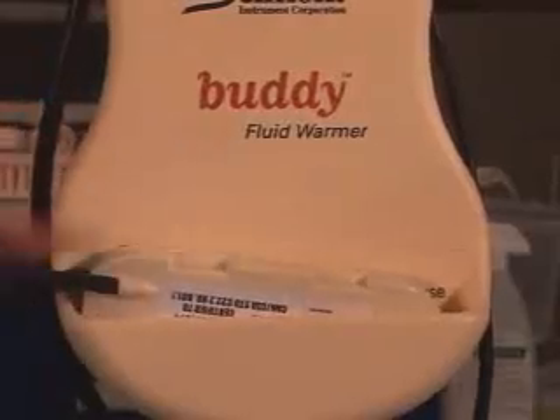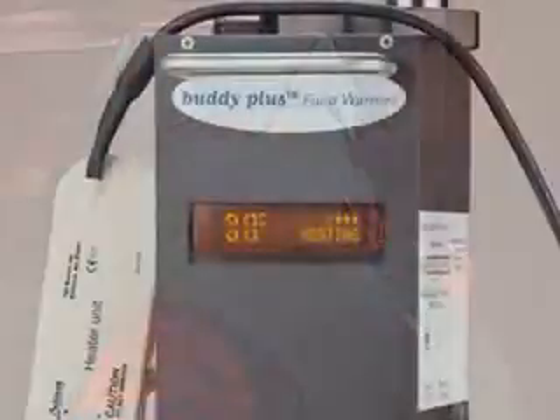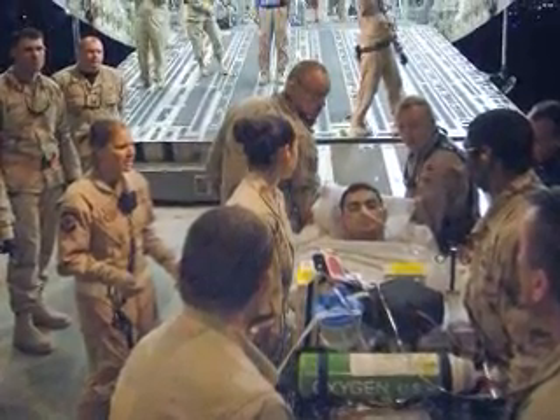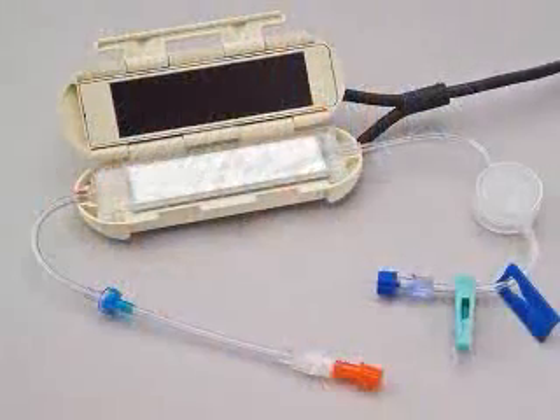The ingenious disposable is tiny enough to remain in line at the end of the procedure. A battery-powered version, the Buddy Plus, is also available. It is designed for mobile use including air transport, and is capable of giving at least 5 liters of fluid before charging.